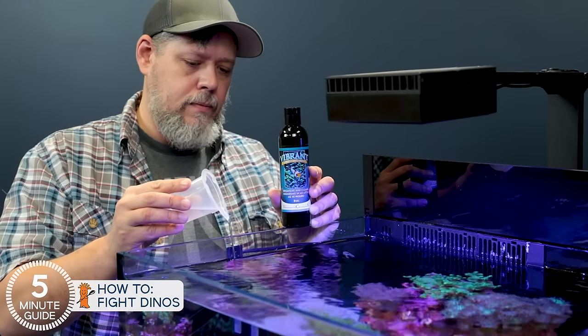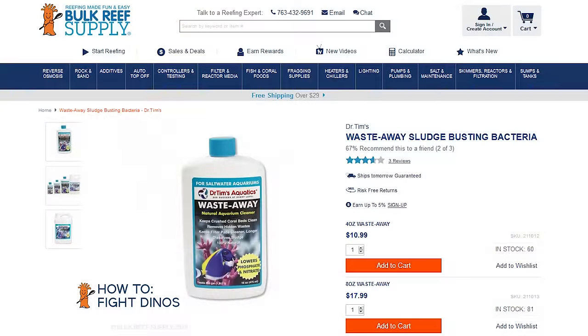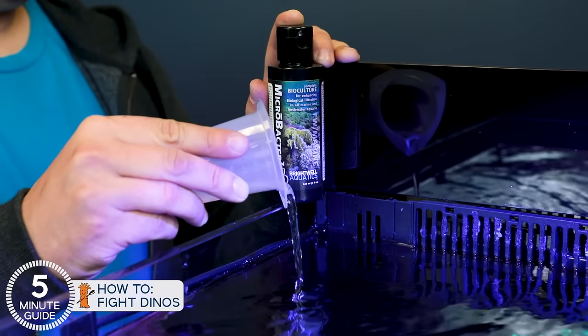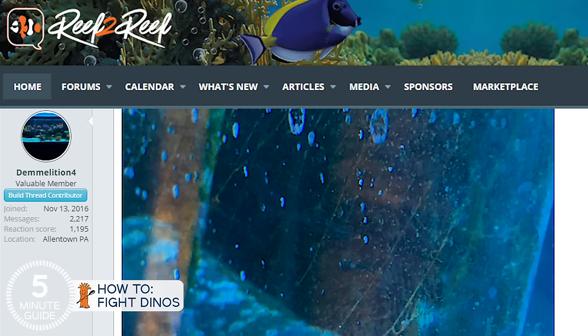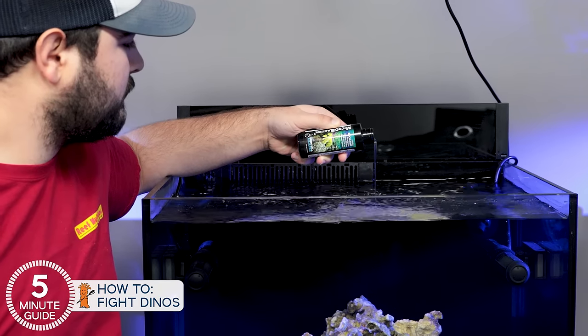Step two: now that you're reducing populations and maintaining nutrient levels where other organisms have a fighting chance, it's time to start dosing competitive organisms — specifically heterotrophic bacteria like Dr. Tim's Waste Away, Microbacter 7, or Vibrant. It's hard to definitively say how these work, but some are believed to out-scavenge nutrition, some likely out-compete for surface area or territory, and some may even be aggressive enough to consume other organisms. When used properly, these have all been used to beat dinos very effectively — often as a cocktail together or dosed on alternate days. My suggestion is to try one and scale it up or increase the frequency of dosing over time, then add another if that doesn't work.